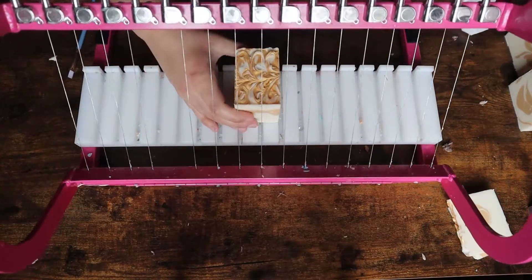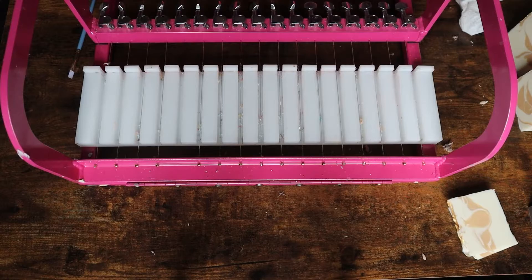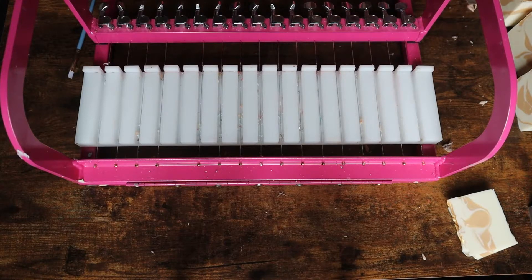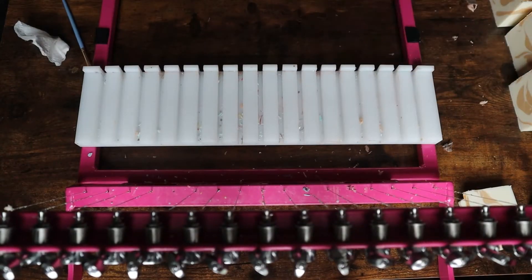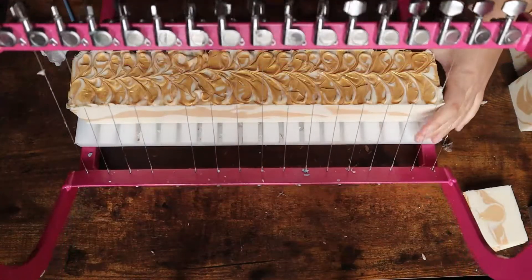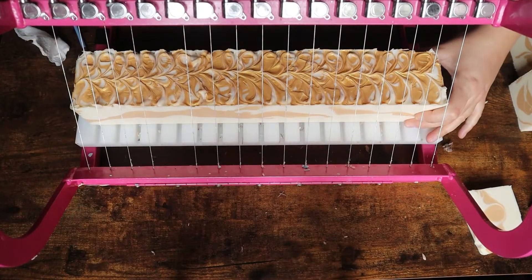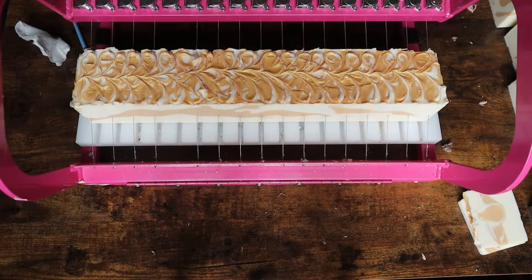The scent on this soap is Winter, which is a Bath and Body Works dupe from Aztec Candle, and it has some pine scents along with some clementine scents. It's definitely not my favorite — I love peppermint patty, hot chocolate — those are my type of winter scents, whereas this is a much more natural, pure kind of winter fragrance.